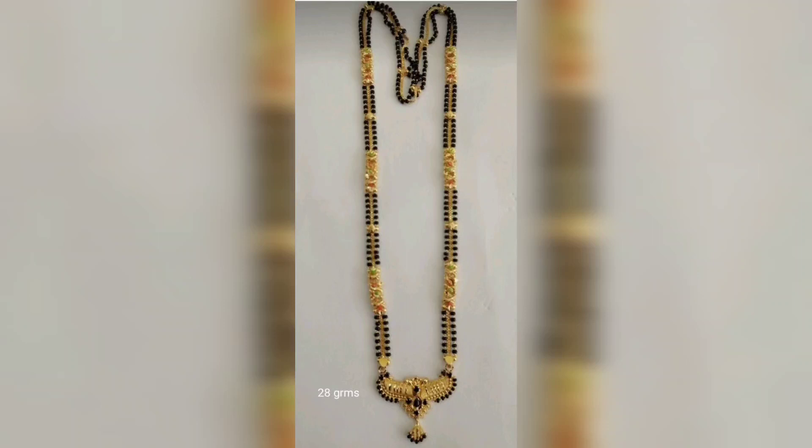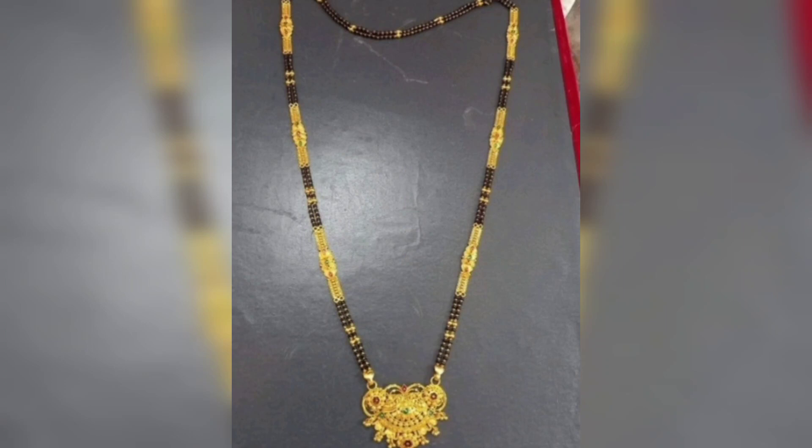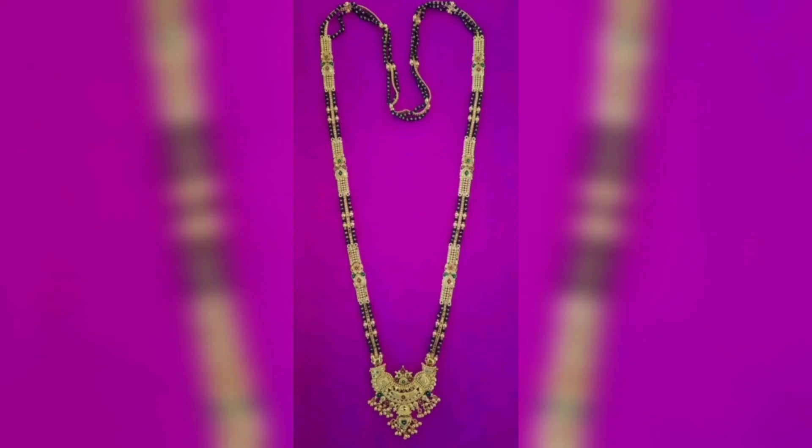Hi viewers, welcome back to GKC Law. This is the Blackbeard Stains collection. It has a weight. I will show you a screenshot of the design. I will skip the video and I will show you a good design.